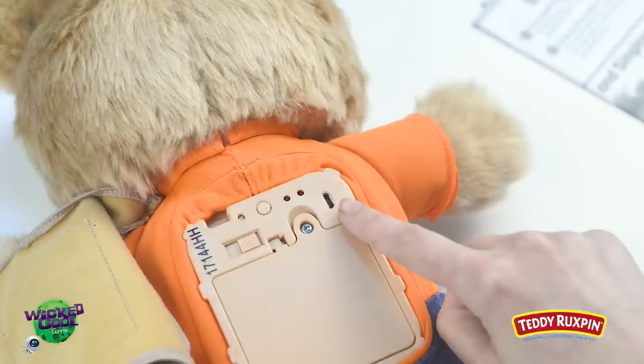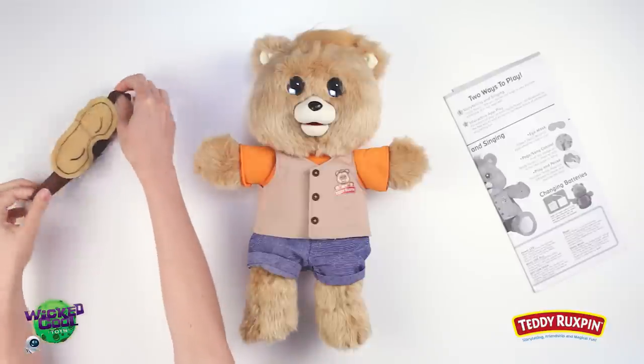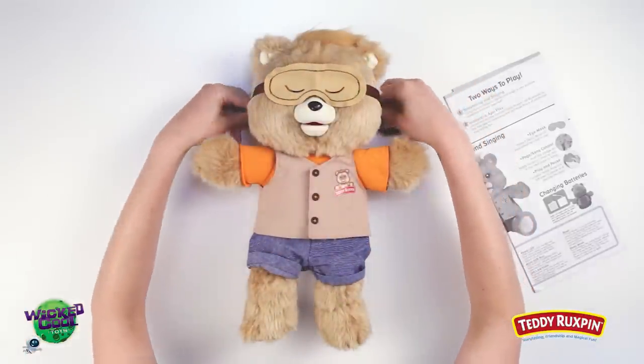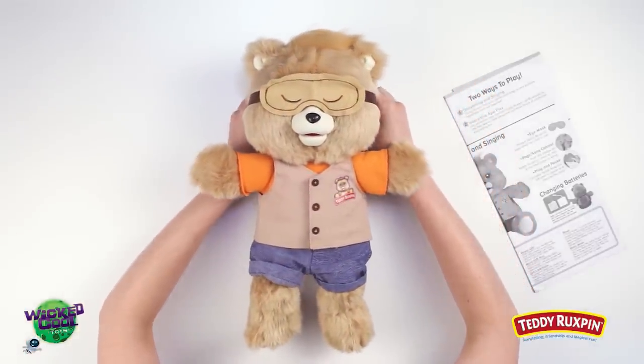Seventh, Micro USB Port — using USB, Teddy can receive updates and new stories. Eighth, Eye Mask — the soft protective material helps to protect Teddy Ruxpin's eyes when it's time for him to rest.